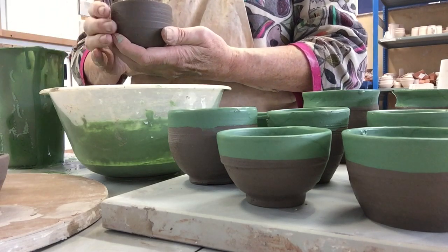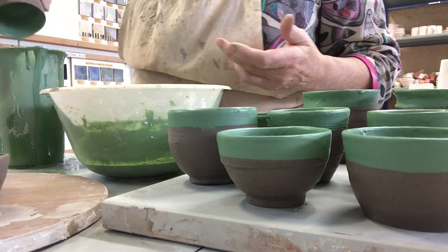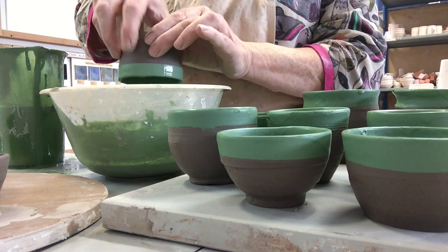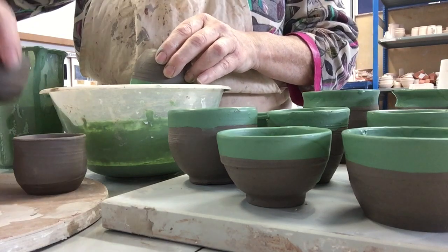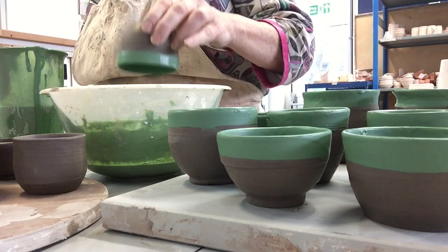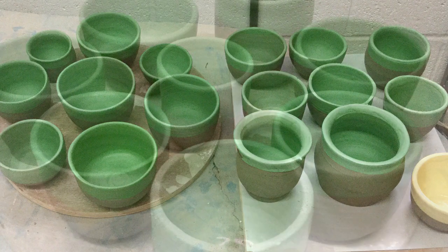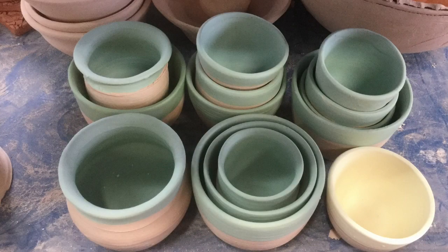I dipped these in slip quite carefully, poured it out into the jug and then dipped the rim. I think there were about 20 pots like this. And then these were fired in the kiln to bisque hardness. They all looked like this, and they waited there for a week until I came back the following week when my teacher had fired them. And they looked like this after they'd been fired.